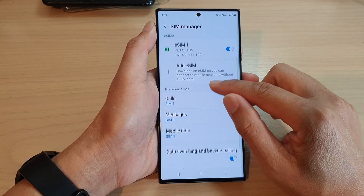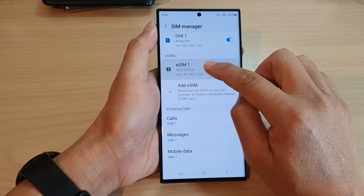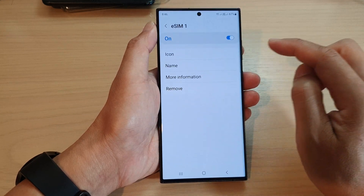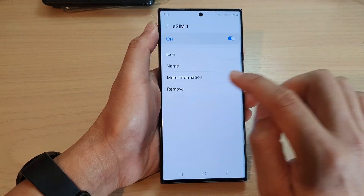Now, you can individually remove a SIM by tap and hold — touch and hold on eSIMs. And then I think you can simply tap on it on the left hand panel and then tap on remove, and then put in the screen PIN to remove it.